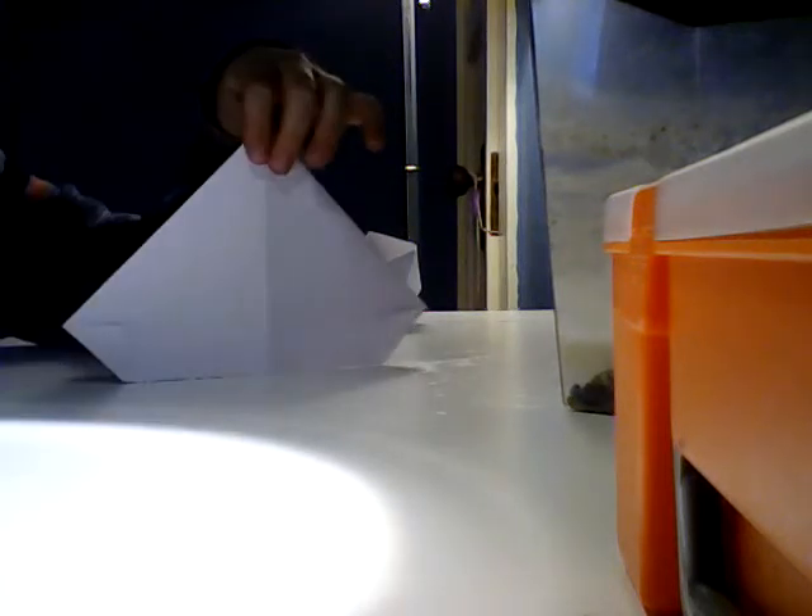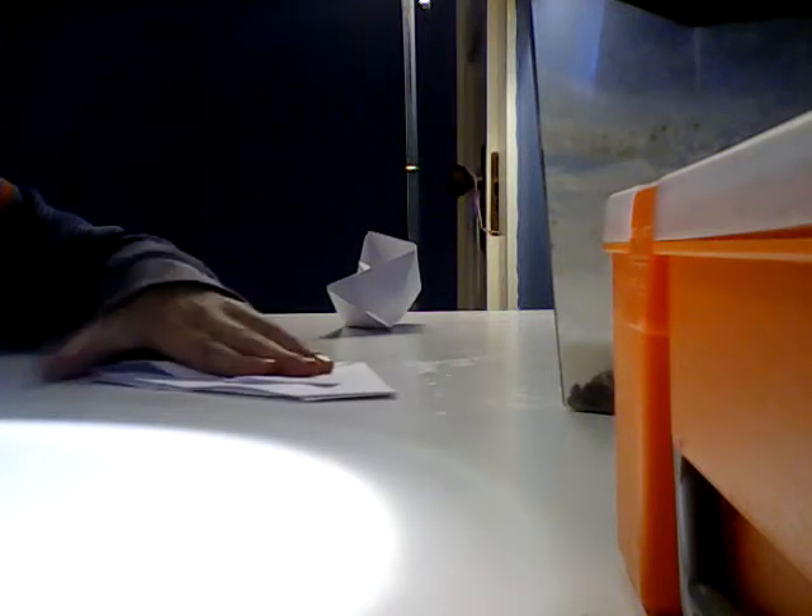It should look like that. Now flip it over to this side, place it onto the ground. You see the flap right here — how it's going up — grab that and then fold it up like this.